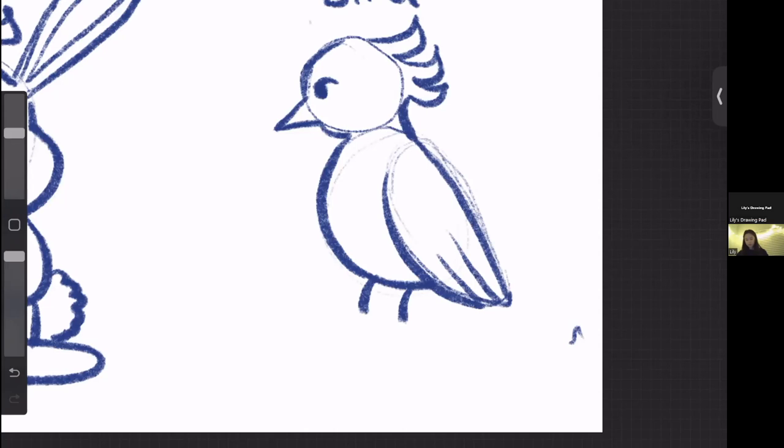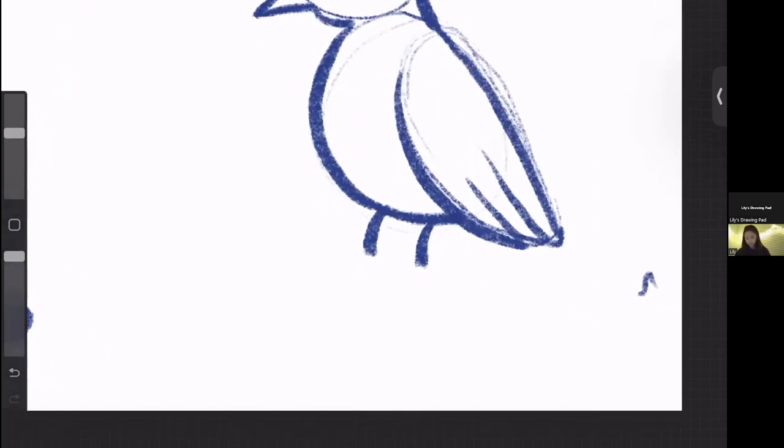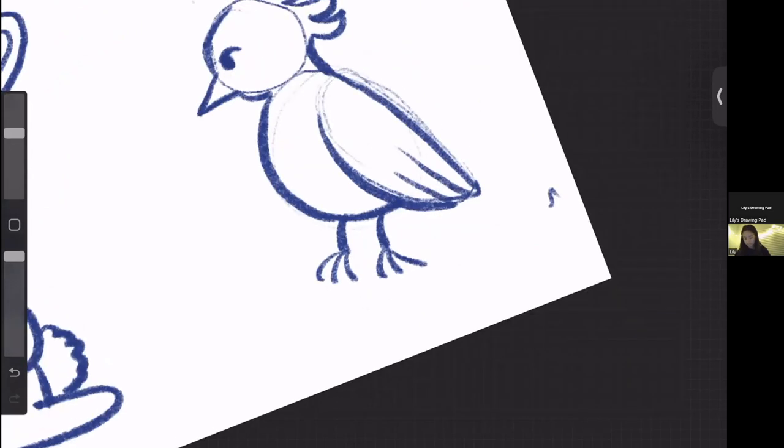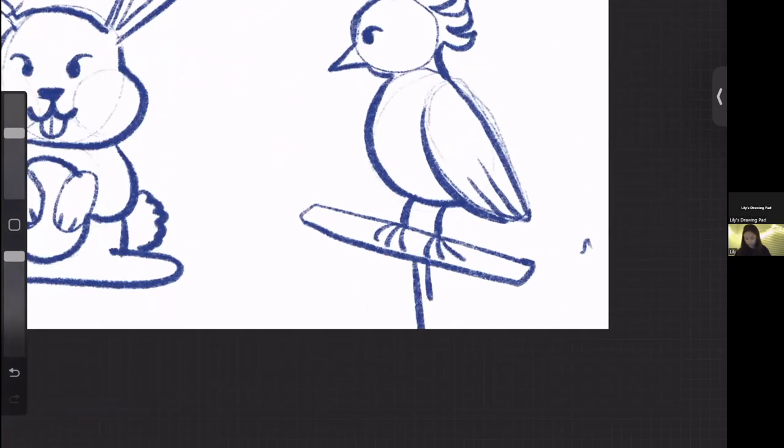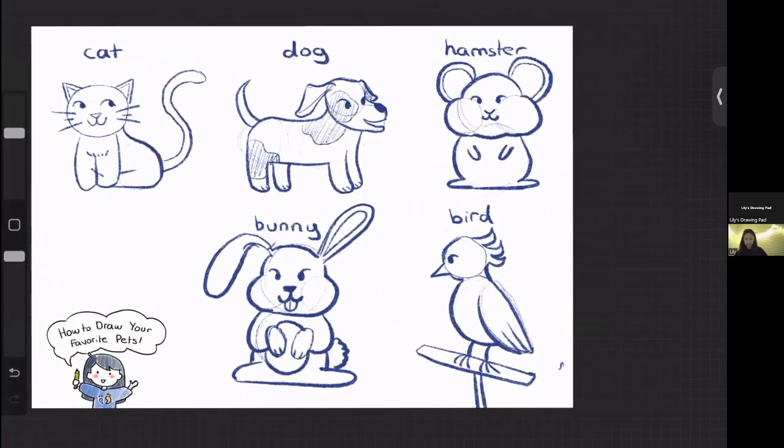When drawing the feet of a bird, it's really easy — just draw some lines and then three prongs coming out of them. I like to draw my birds standing on a stick, like they're perched up on something. And that's how you draw all your different animals!